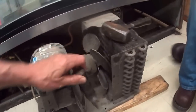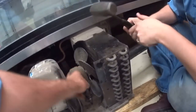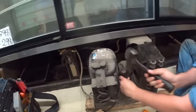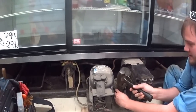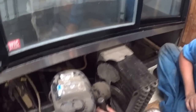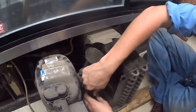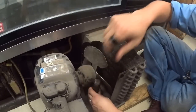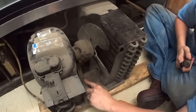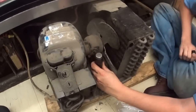These motors are put in at the factory probably with an air wrench and they're difficult to get out. You have to use one of these tools. Go ahead Sam, you gotta hold it — you gotta turn it when you do it. Give it a whack. Ready? One more. A lot of dust on this one.